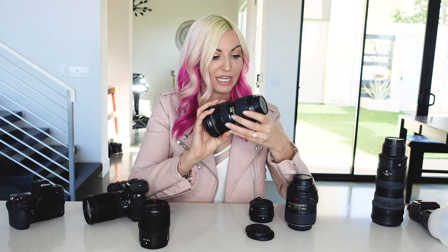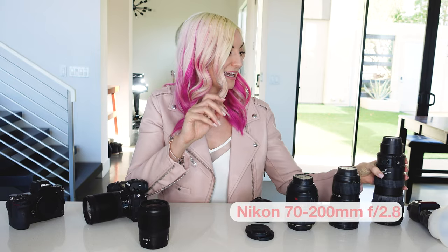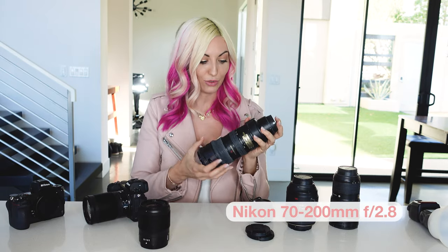And lastly, I cannot go to any wedding without my 70-200mm.